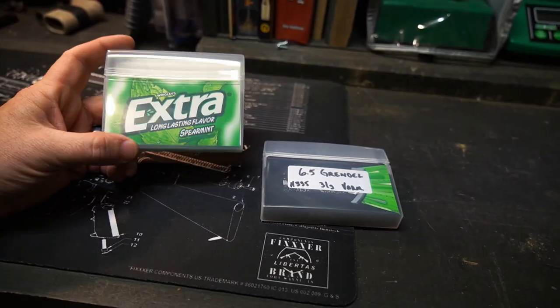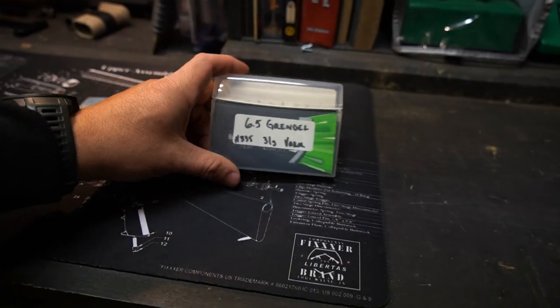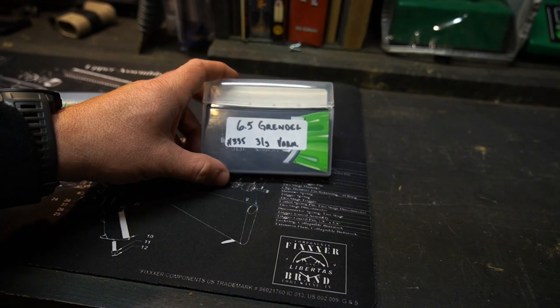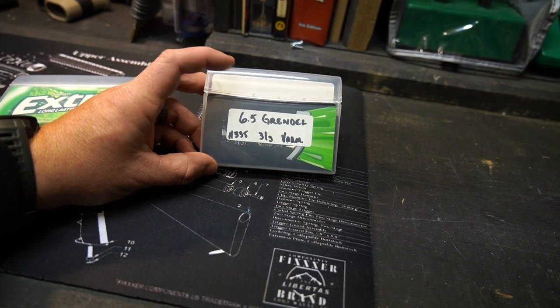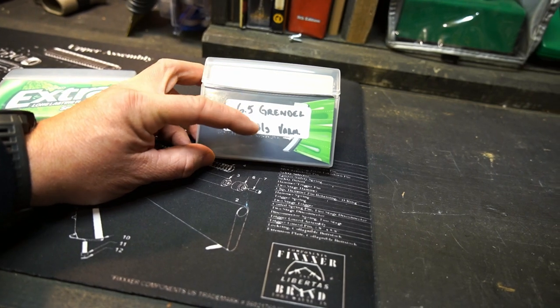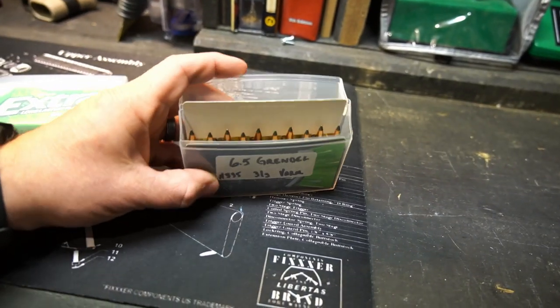Once my gum was about gone, I started thinking these boxes might be decent ammo boxes. So let me show you how this works. This is one of the empty boxes with all the gum gone, and this is what I've done with some 6.5 Creedmoor loads I worked up. I use one of these blank label makers and write out the load details — H335, 31 grains, and these are Berger Farmageddon 90-grain bullets.